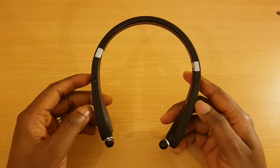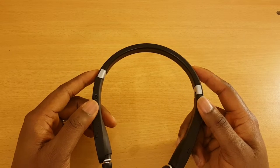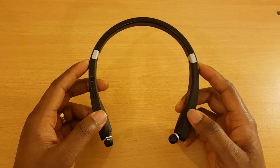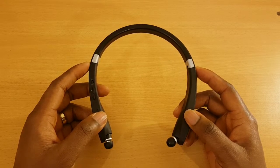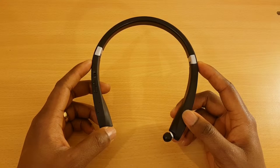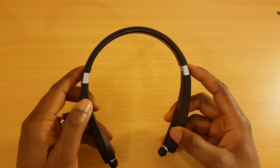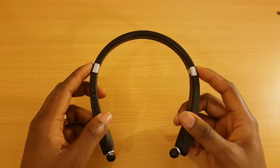Another issue is that when you get a call, the headset vibrates, which is good because it alerts you. However, in an office or quiet environment, you unfortunately don't have the ability to turn off that vibration — you can't suppress the vibrating noise from the headphones. What I've had to do is turn off the headset itself once I get a call, which is counterproductive, as it then means I can't use the headphones for the call. That has been a bit of an issue for me.